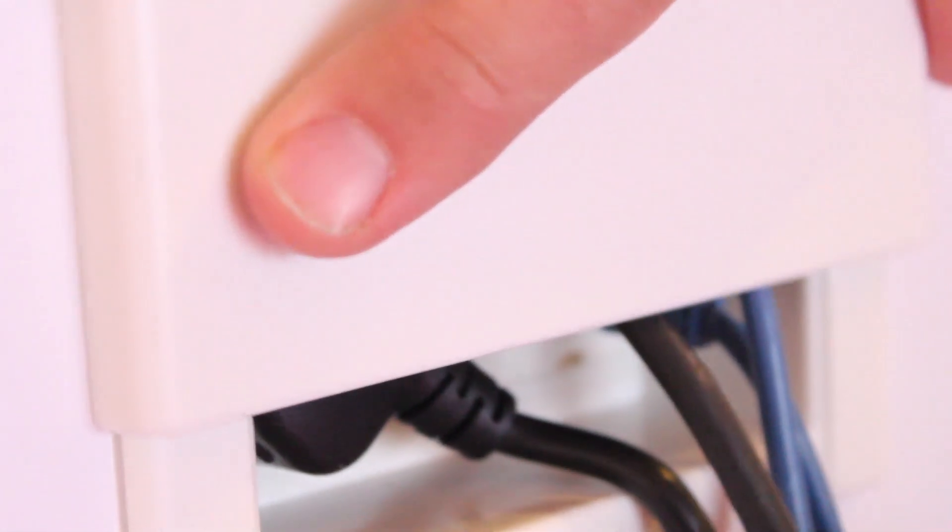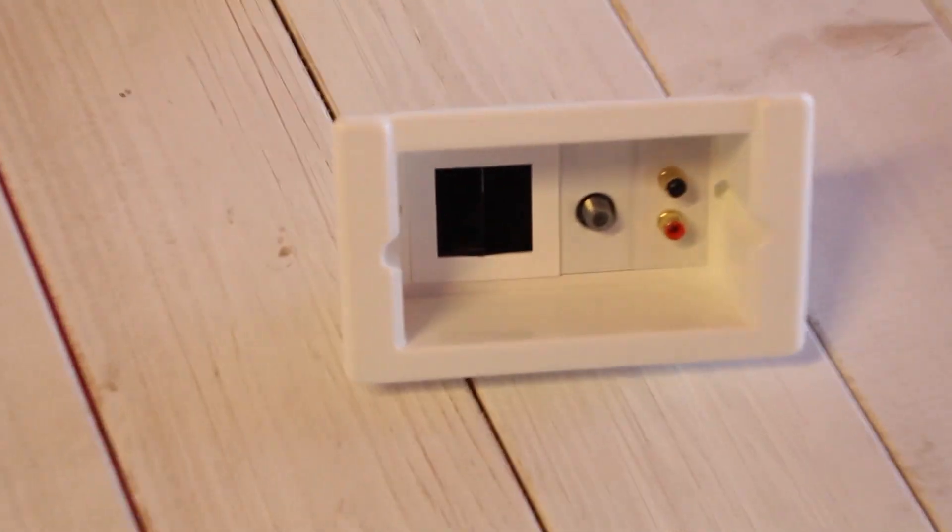It's a recessed power and AV solution for flat screen mounting. It takes all the power and AV points that traditionally would be protruding out of the wall and recesses them into one box. It gets over the problem of not being able to physically install a flat screen flush to the wall without a huge amount of work involved getting the cables back.